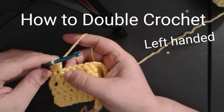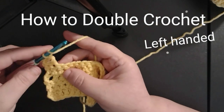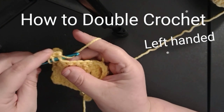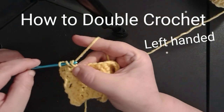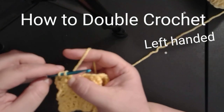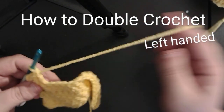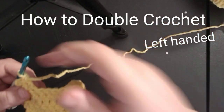Let's do that again. We're gonna yarn over, insert the hook into the next stitch, grab it, pull it through, yarn over, pull through two, yarn over, and pull through two again. And that is your finished double crochet.